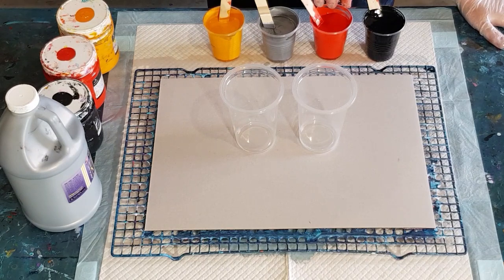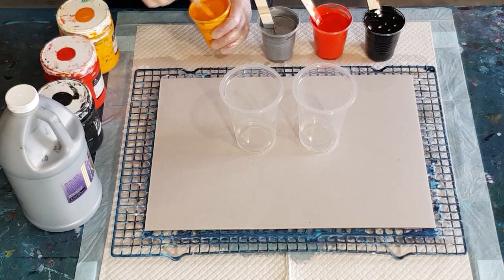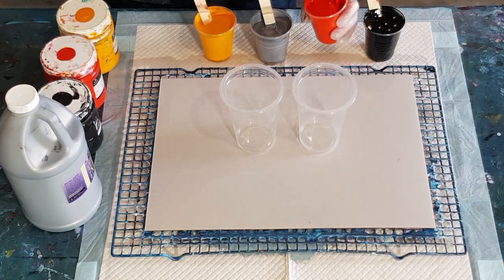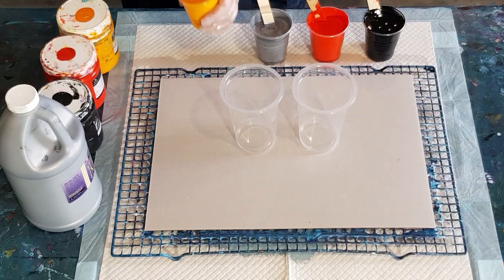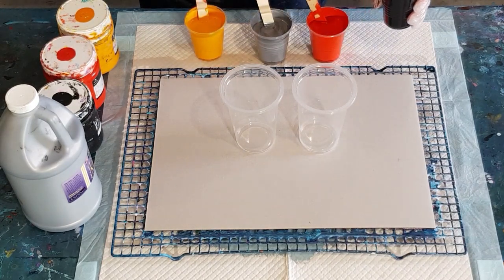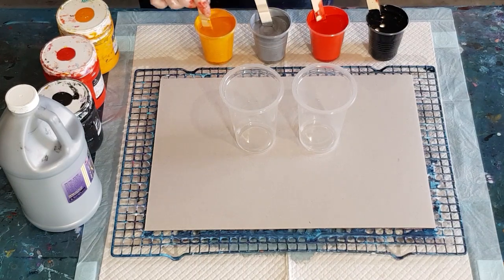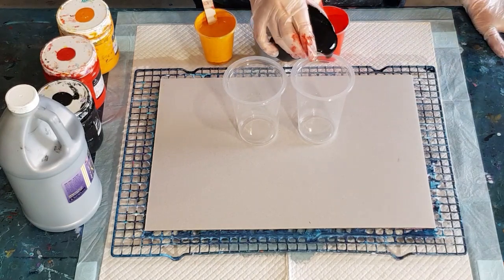Four, five, six, seven. I made up a little bit of extra black just in case I needed to cover my corners. The yellow still feels a little bit on the thick side, thicker than the others — too late now, the oil's already in it. I do stir them a lot more than most people do. I give mine a good stir because I don't want any big blobs of silicone in my pour. Okay, just the two cups today.